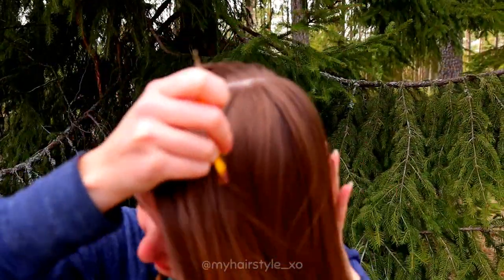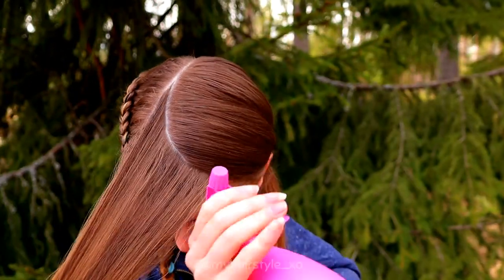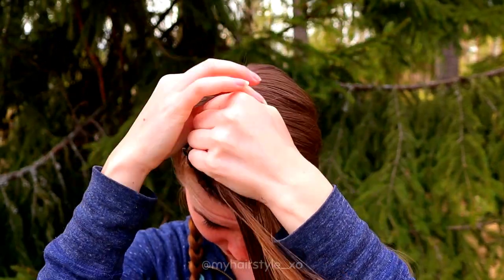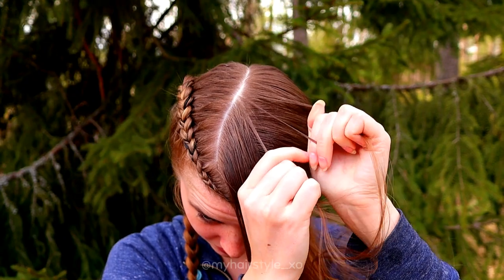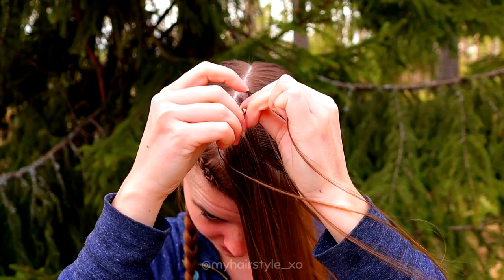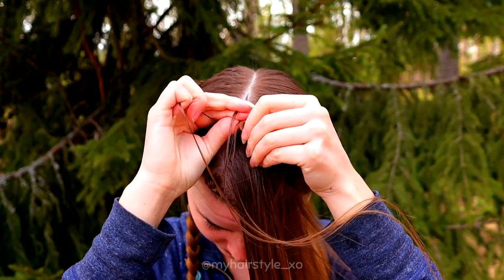Next, I will create the partings to the other side. First I create the circle or part line to the front that I spray with water. Then I take three small strands from the top and start the braid like a Dutch braid, bringing strands from side under to the middle and adding hair from both sides of the braid.